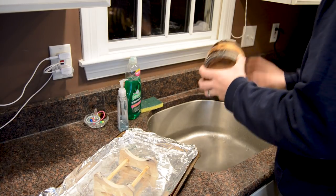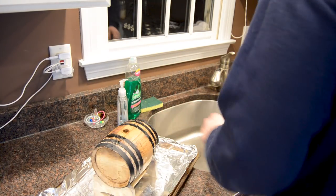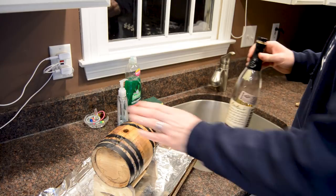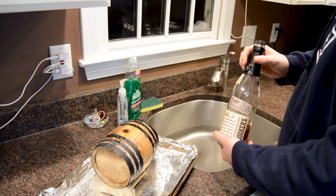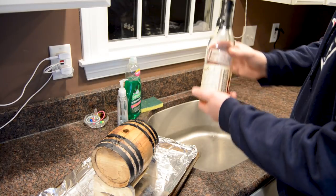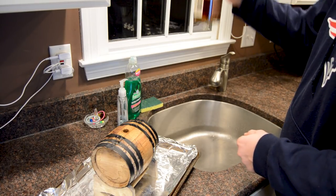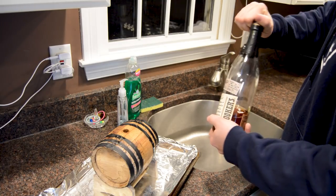Now that it's empty, make sure to close the spigot again, and fill this up with whatever whiskey you'd like to use. For me, I'm going to take some of that Booker's 2017-01 that I keep talking about that's not very good, and see if I can mellow it out a little bit in this barrel. I'm going to keep a little bit in the bottle and transfer it to another container so I can compare them.